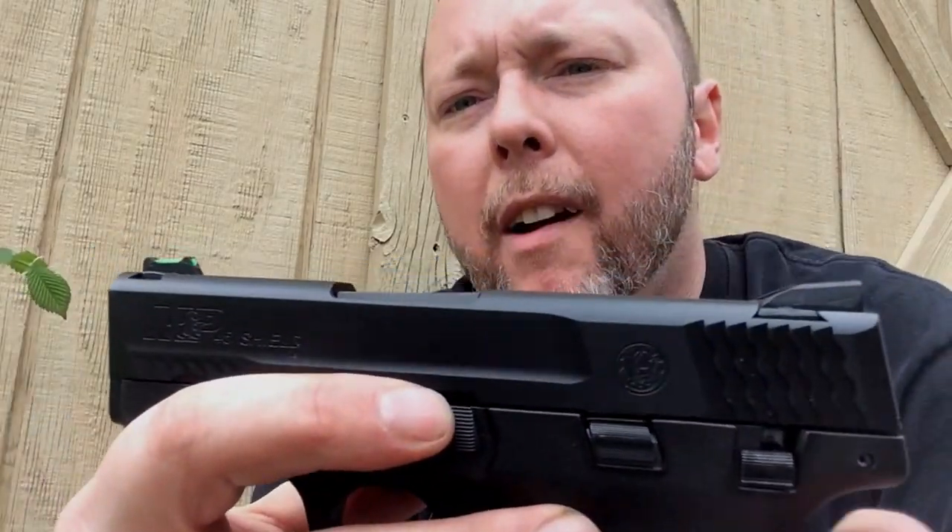When it comes to trigger jobs, I personally do not recommend trigger jobs that require aftermarket parts or aftermarket springs, and it has nothing to do with lawyers in a self-defense situation. For me, it is pure function and reliability. The manufacturers have specifications on certain weight of springs for a reason.